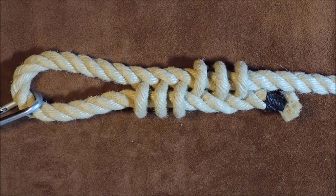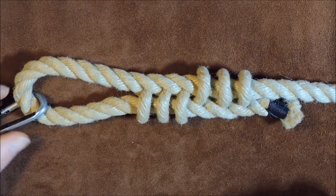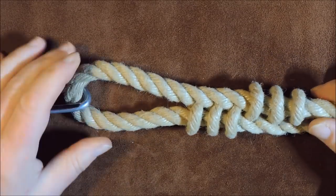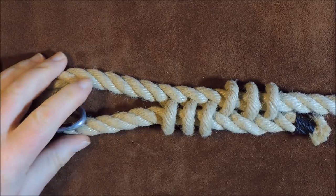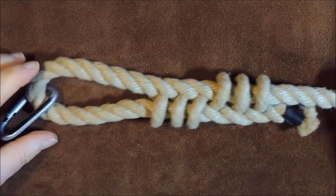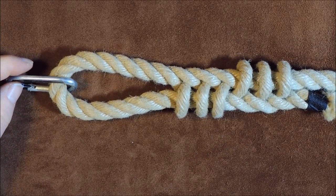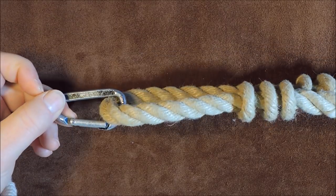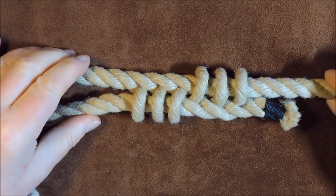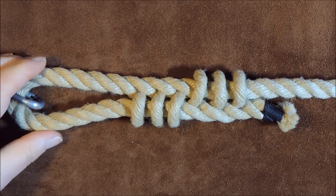Cat's paw eye splice — hello everybody, welcome back. Here we go with another splice. It's not a knot, it's a splice — the cat's paw eye splice. This is an eye splice, so it will hold together. If you've got fairly slippery rope you can adjust the size of your eye. This knot is quite popular at the moment; it keeps rearing its head and I've seen it used a lot for dog leads, so you can get a clip in your eye splice and take your dog for a walk with a decorative and different-looking dog lead.